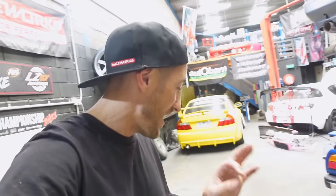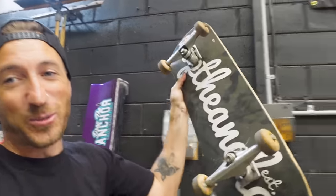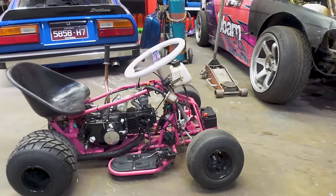We have absolutely no idea and really no plan for this. But what we do have is this skateboard sitting on the wall, so we're going to steal some wheels off it, make some wheelie bars, put them on the back, and see if we can do some crazy wheelies.